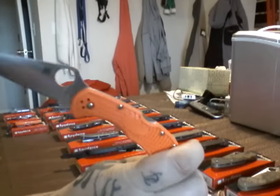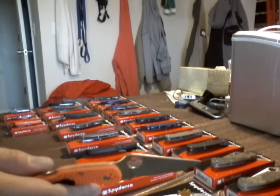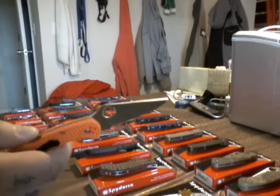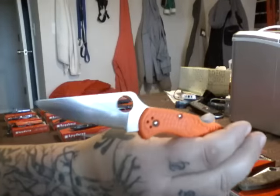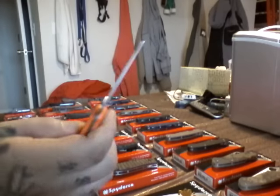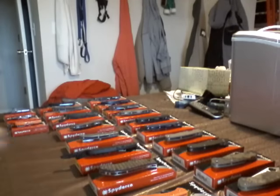Delica. Love the Delica. VG-10. Chips like hell. Nothing bad to say about VG-10 except the chips. It kind of belongs in the kitchen. This is my user. You can see it's all scratched. Black pocket clip. It's a Delica.